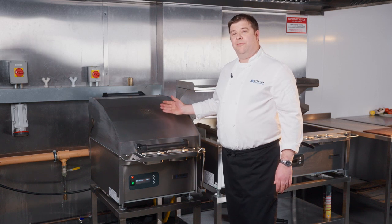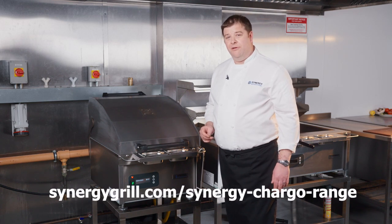To find out more information about the Synergy Chargo range, please click the link below or visit our website.